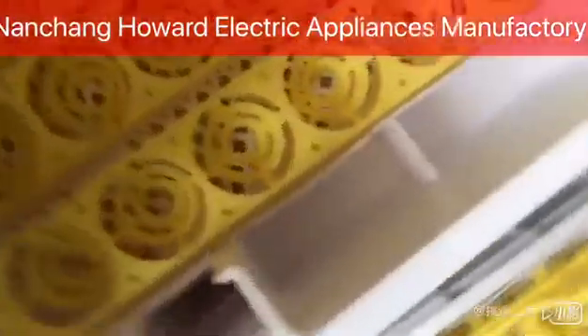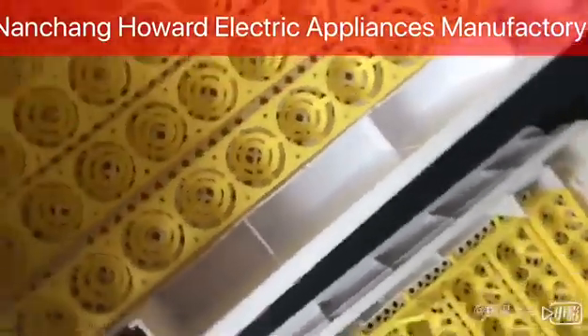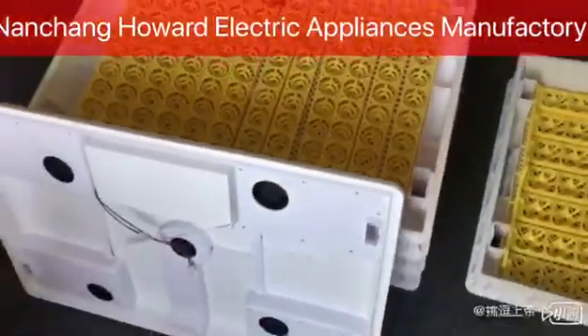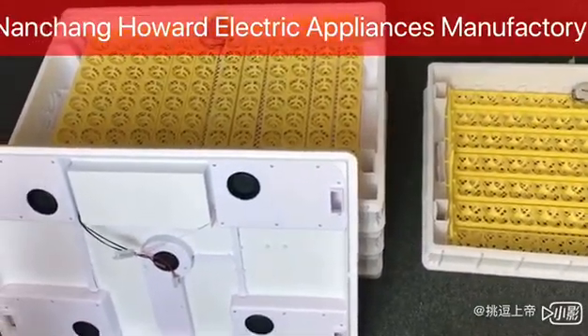With one-button start, you can add water easily. The new machine is lightweight and compact, with lower power consumption and energy saving. It eliminates the defects of traditional large-capacity incubators.